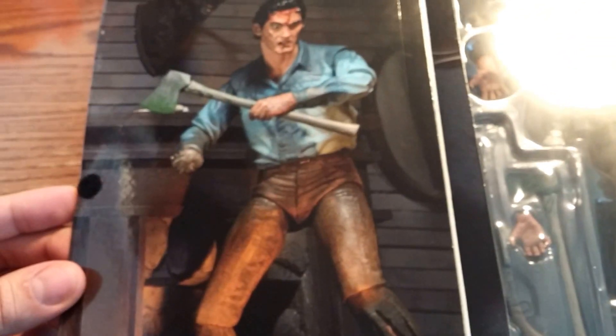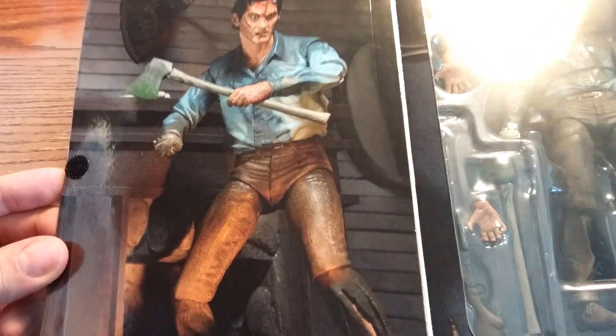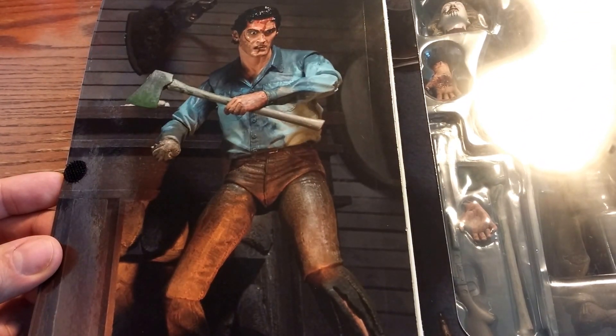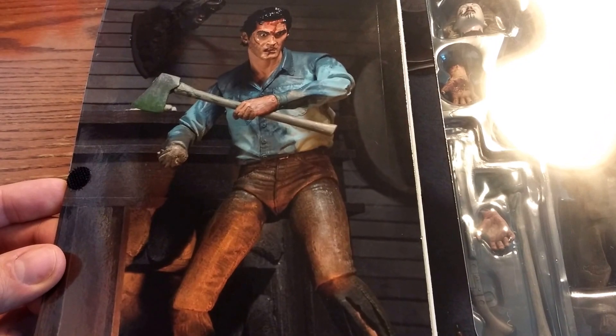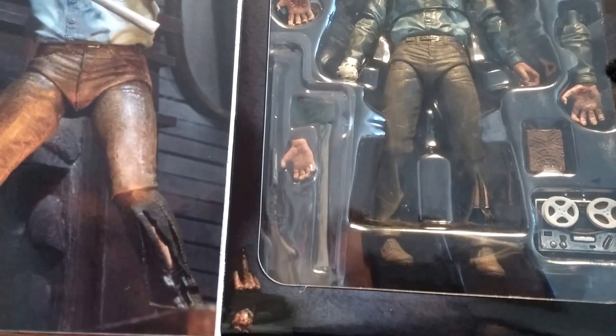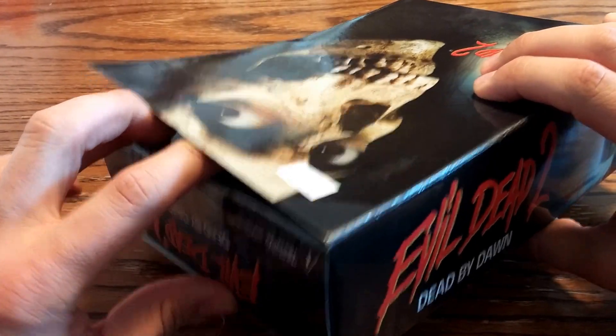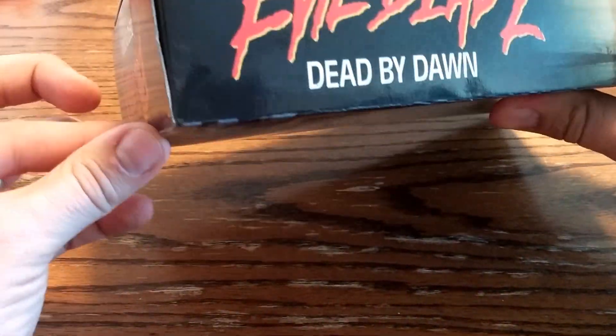Now we got a little flap here we can open, and we see a picture of Ash — that's the figure — holding an axe. He's got no hand, and there's an evil-looking deer on the wall. I can see the figure here on the inside. Oh, what's going on in the corner there? That's not very nice. He's stuck in plastic here, so we'll see what he looks like when we pop him open.